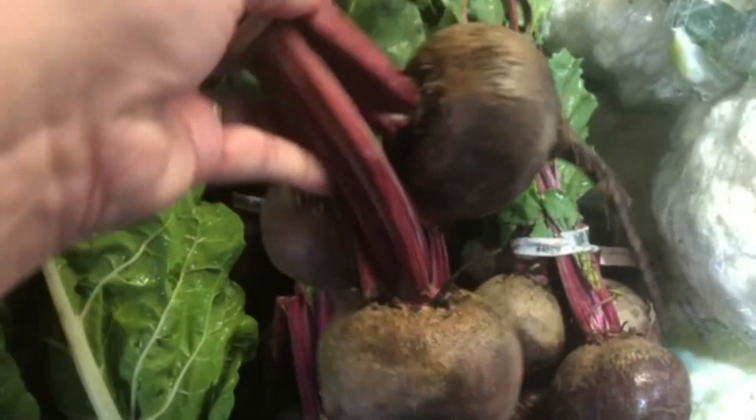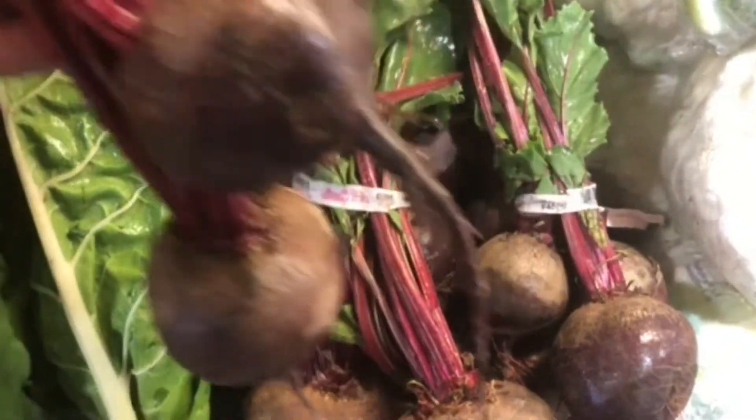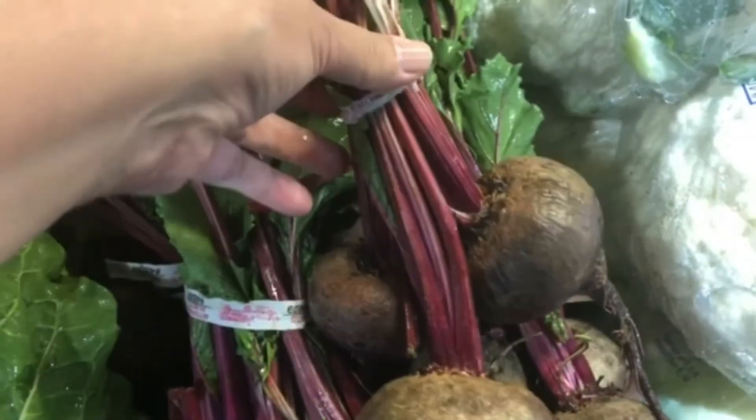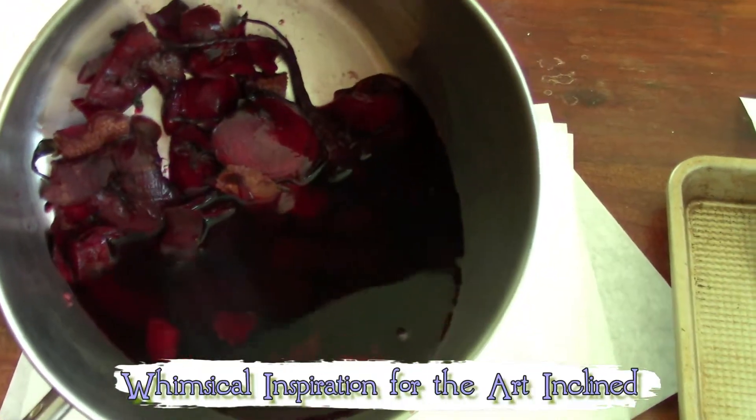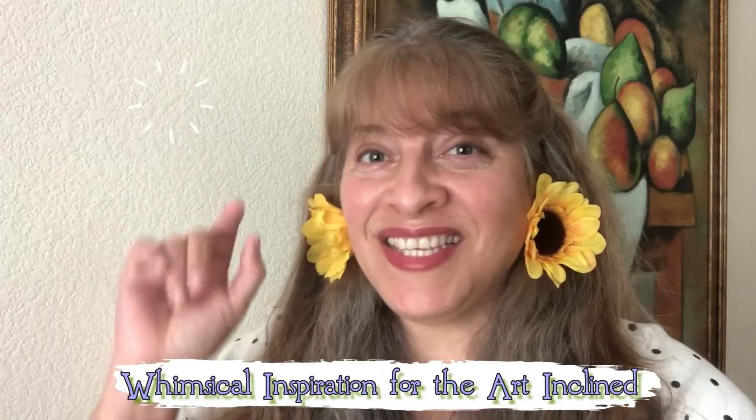In this video: botanical eco-dyeing paper — how to eco-print amazing pink paper with vegetables. Welcome to the I Love to Paint channel. This is your artsy friend Martha. If you are art-inclined and love acrylic painting tutorials, this is your channel.